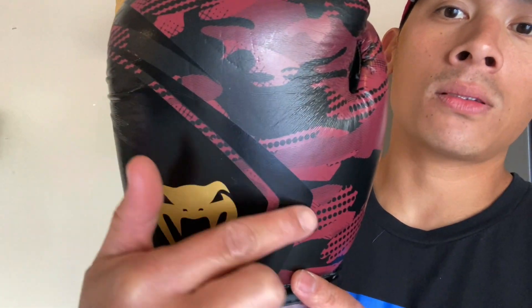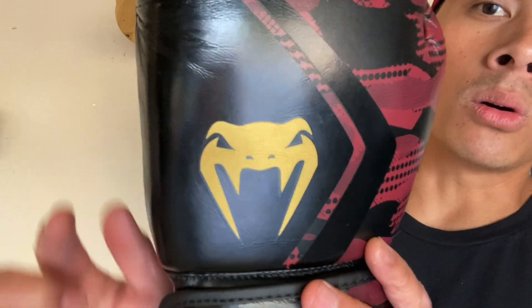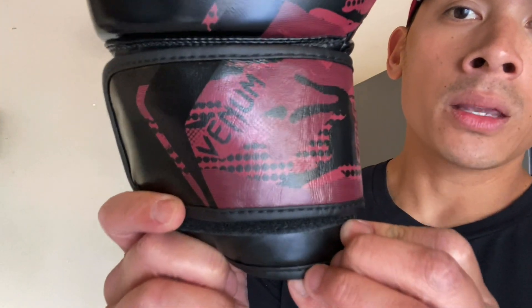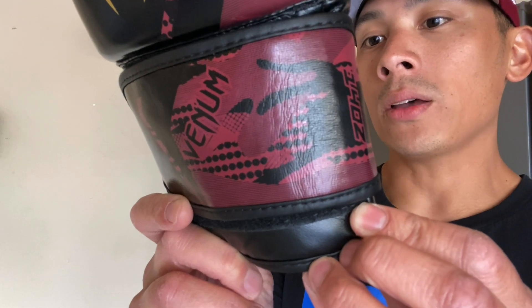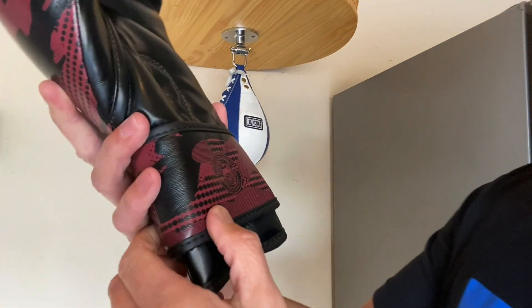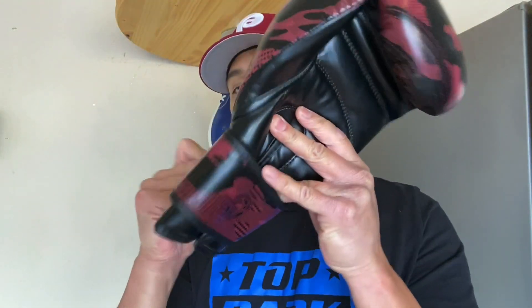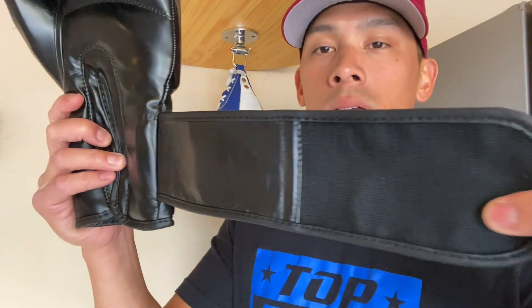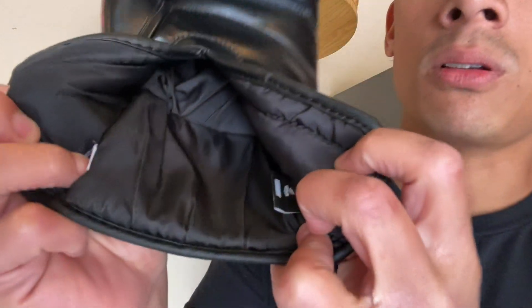You also have kind of this checkered looking design on the side right here — a check mark, should I say — with the gold Venom logo right there. You do have a three and a half inch velcro strap as well, and it also has what it says 'designed in France, high quality' on this side of the velcro strap. Nothing too crazy there, just a traditional velcro strap you would find in any basic boxing glove.